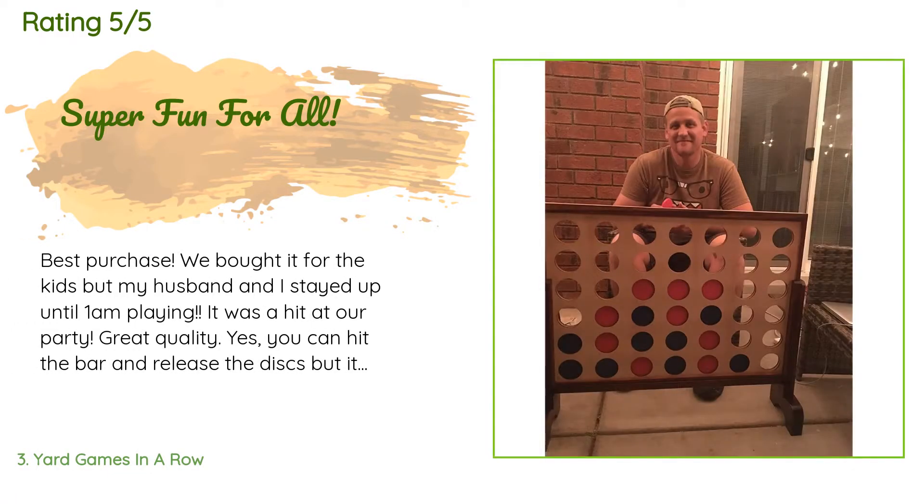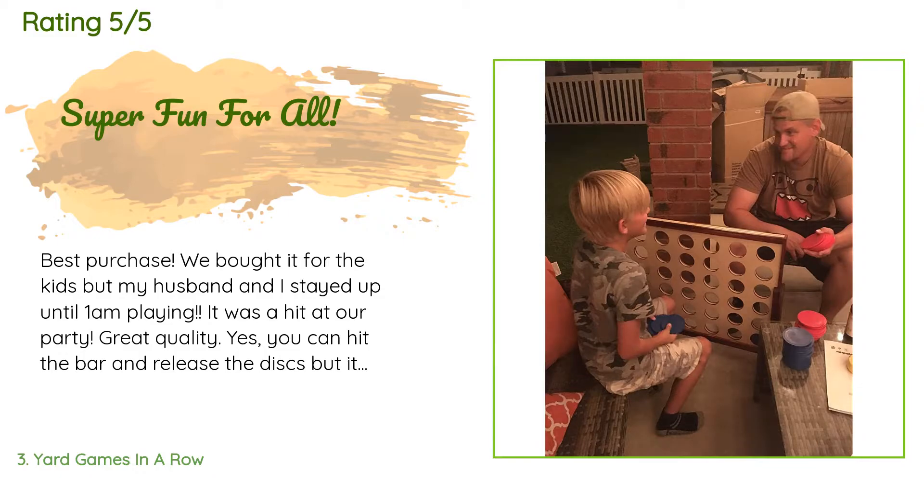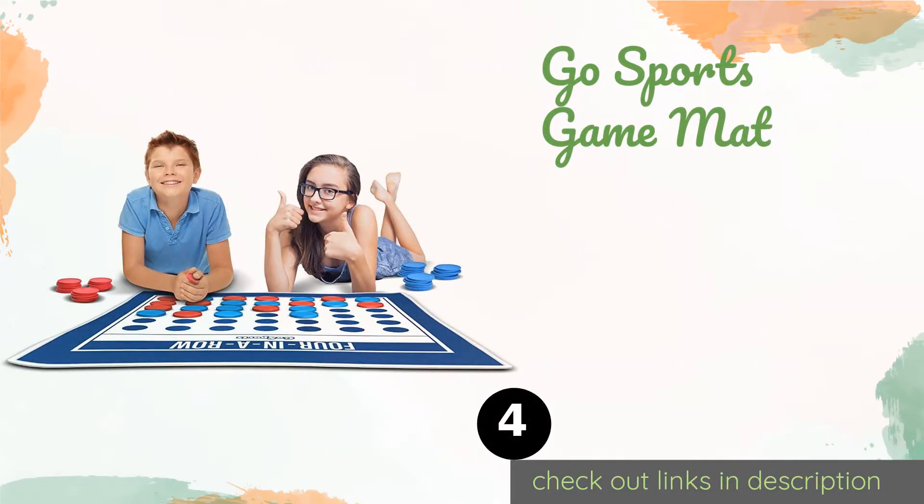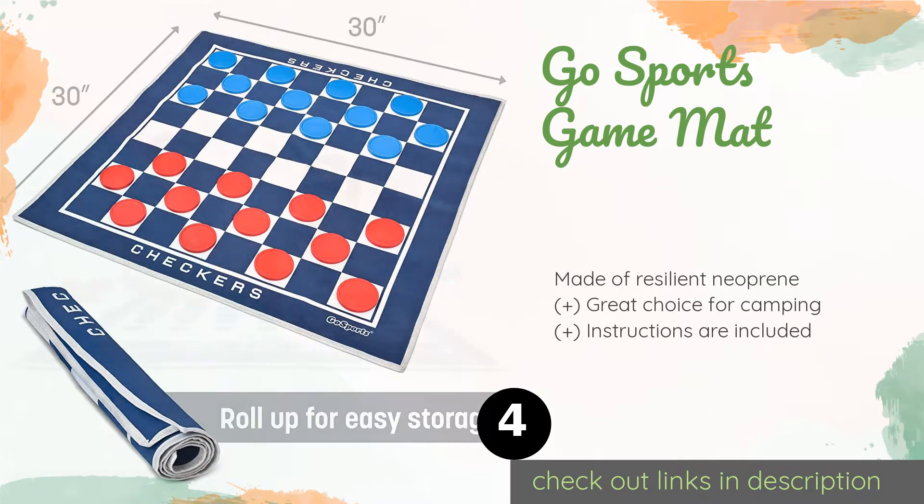This product has an average of 4.7 stars from more than 1,279 customer reviews. A customer said: 'Best purchase — we bought it for the kids but my husband and I stayed up until 1am playing it. It was a hit at our party. Great quality. Yes, you can hit the bar and release the discs, but it hasn't happened to us and wouldn't be a big deal if it did. Totally worth it — so glad we got it.' The next product is the GoSports Game Mat.